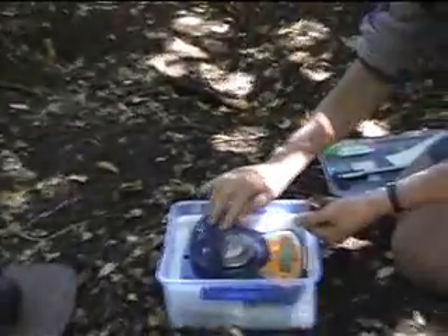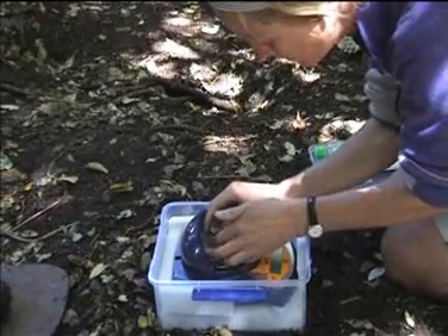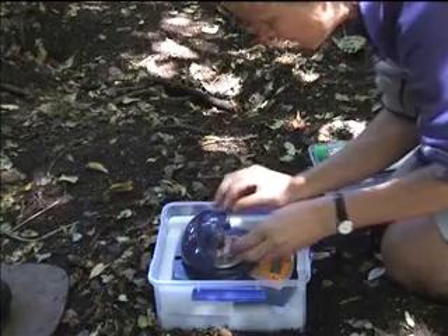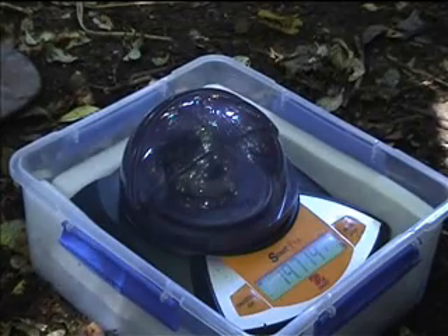Now Chrissy is going to weigh this chick. The weight is 19.714.